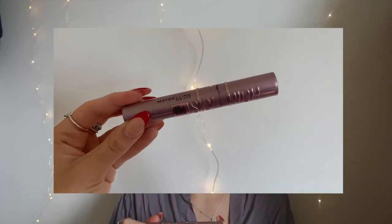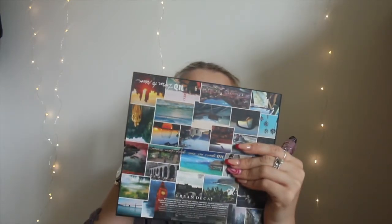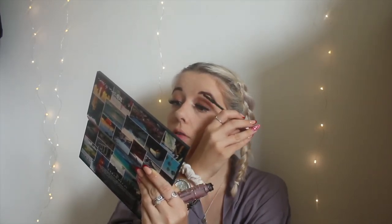For mascara I'm using the Sky High by Maybelline. I've heard people rave about this, and I've used it on normal lashes — my sister really likes it — but I think I'm so used to either having strip lashes or lash extensions that I just don't really like my appearance without them. Which is actually really sad, but I just love big bold lashes. I'm just that person.